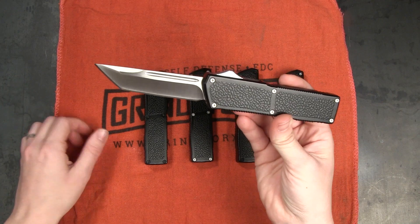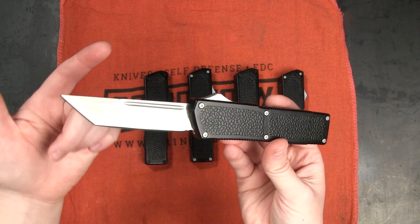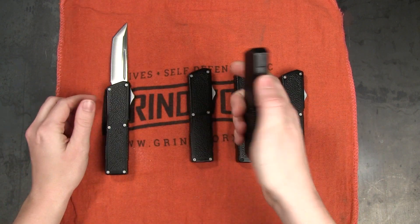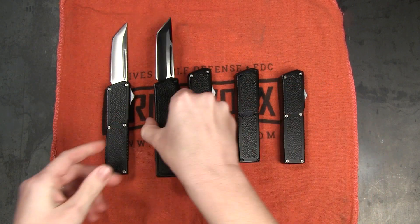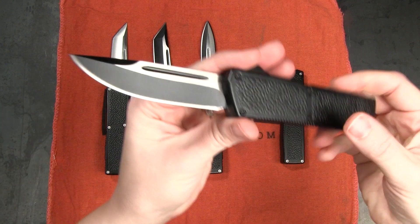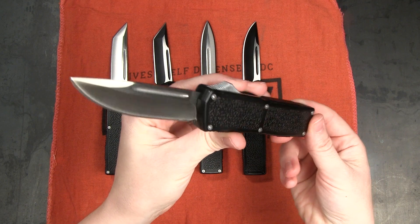The specs are almost all the same. We've got eight inches of total length, a three and a quarter inch blade. This particular one is in the Tanto style, but we also have a few other types: the two tone Tanto, a beautiful satin dagger, a two tone drop point, and a satin drop point.